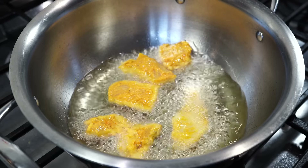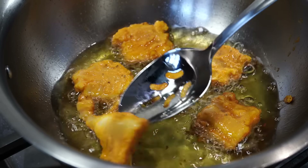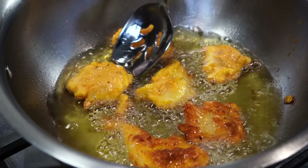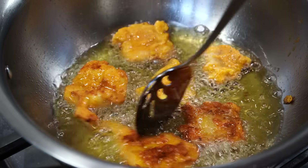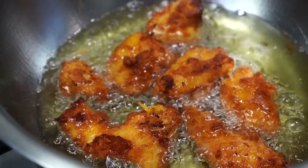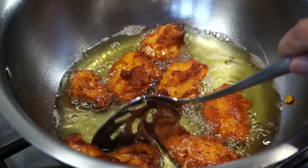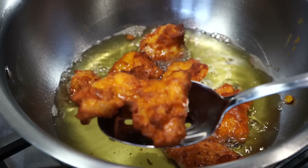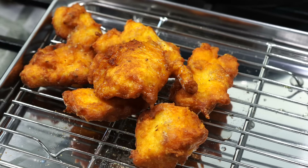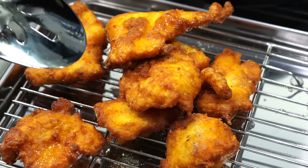Do not turn them immediately after adding into the oil. Allow them to fry for about two to three minutes and then turn them. Fry on medium-low heat — if the fish fillets are thin, it will hardly take a few minutes to get cooked. Fry till they are golden brown in color. They have a crispy exterior and the fish stays juicy and flaky inside. The gram flour gives that nutty flavor and the rice flour brings in that extra crunch.